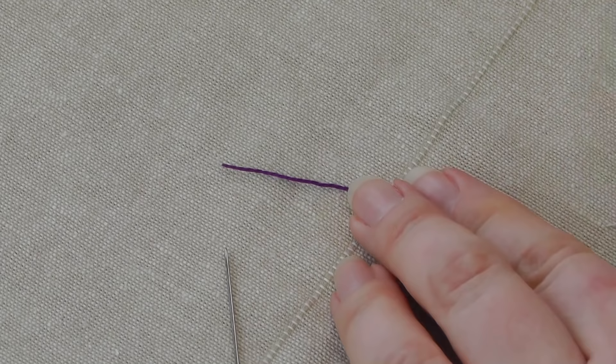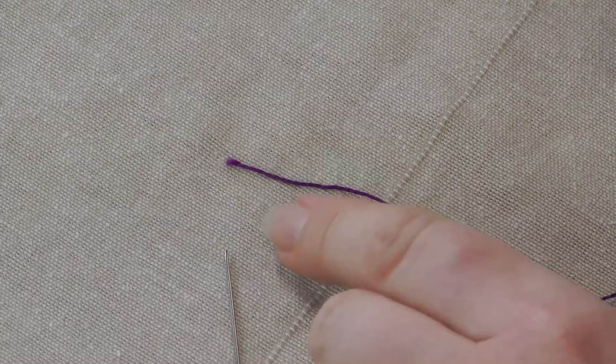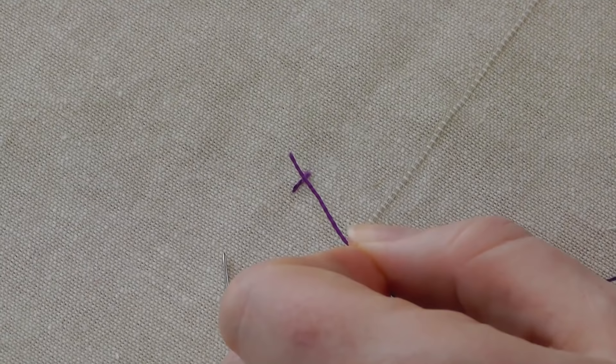So what we need to do first is to just give ourselves a nice clean end to the thread — it can get very fluffy and worn here and that won't go through the eye of the needle. So we're just going to cut that nice and clean first. I've got a sharp pair of embroidery scissors, about 45 degrees, nice sharp snip to give you a nice clean end.